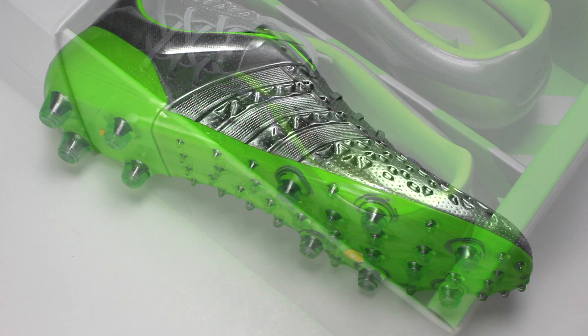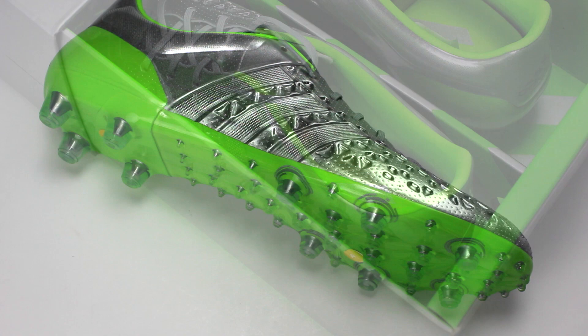The ACE 15.1 do fit true to size, so make sure to grab whatever size you would normally wear. Let us know how you like these shiny cleats by leaving your feedback down below, leave a like and subscribe, and from everyone here at Soccer Pro, we'll see you later.